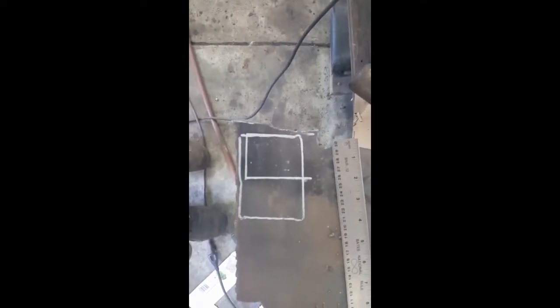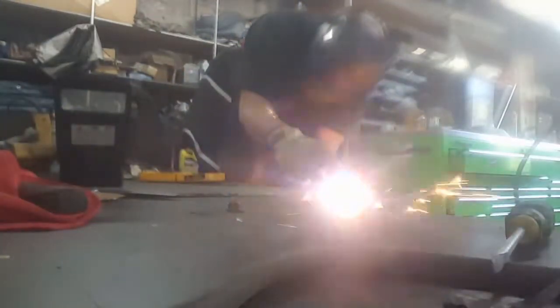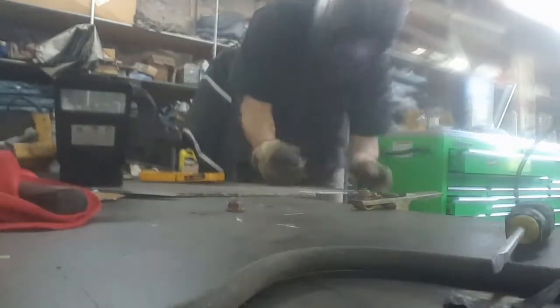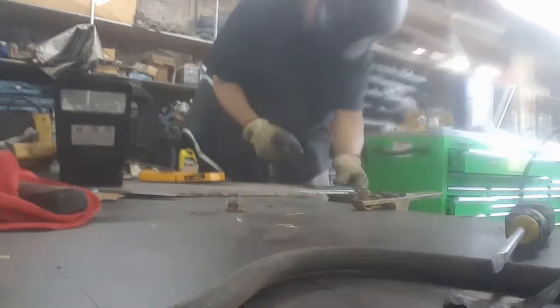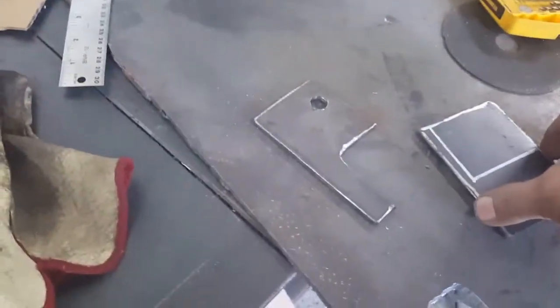Now, like I tell everybody, one of the first rules of fabrication is to have cardboard and scissors — make yourself a template. It's a lot cheaper to cut cardboard than it is steel. So I'm gonna trace this out and then we're gonna fire up the plasma cutter.